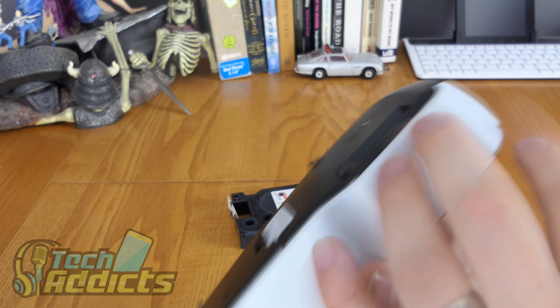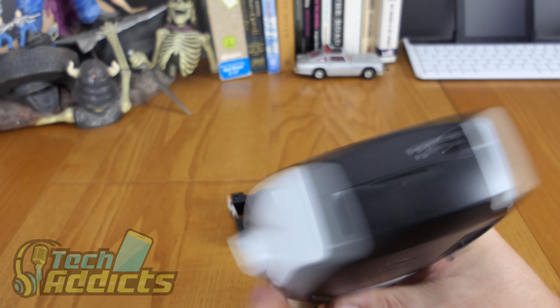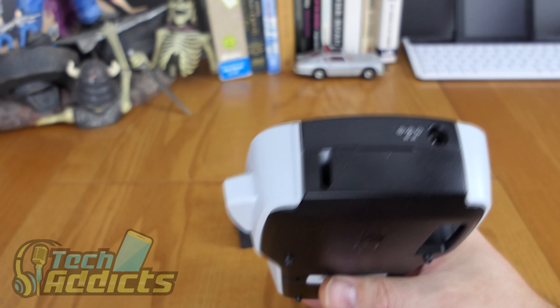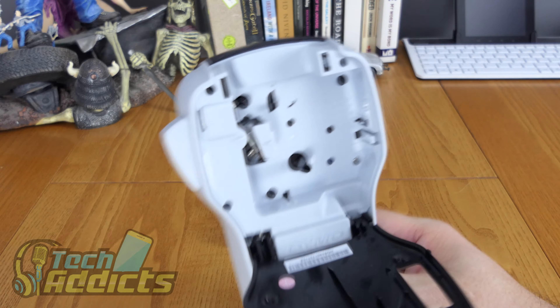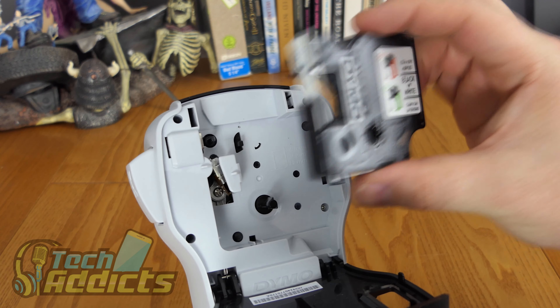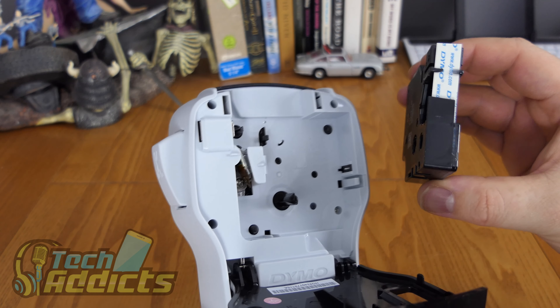There's nothing down at the bottom, nothing on the sides aside from that big choppy button. And then at the top we have — a power port. That could work if we run the battery out during this video, which is entirely likely. And then a door that we open for us to place the cartridge in.